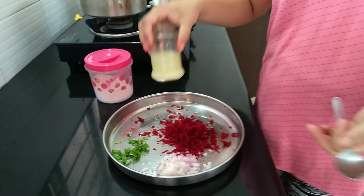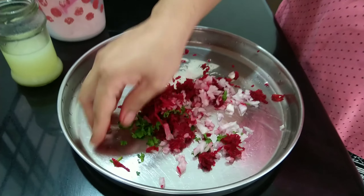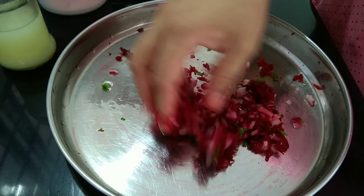This is a simple recipe. Beetroot grated, onions chopped, finely chopped onions and coriander leaves. Add 1 spoon of lemon juice. We need to mix this so the flavors will infuse together.